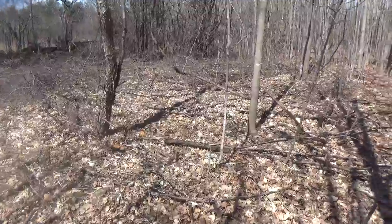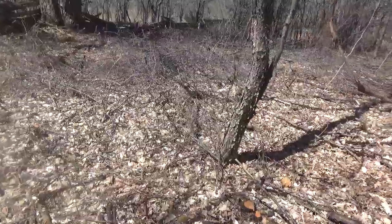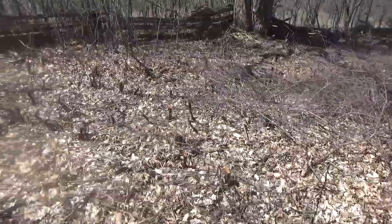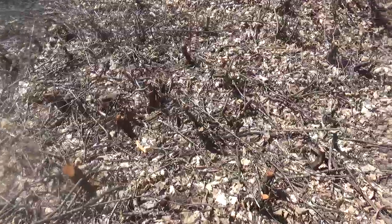This is mostly cleared this way. I'm going to cut the stumps back again.